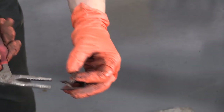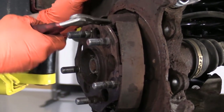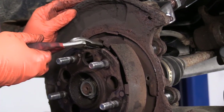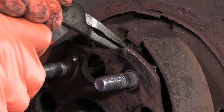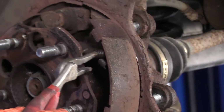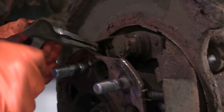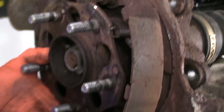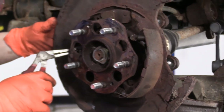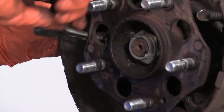I've got new hardware. I recommend, if you ever do a brake job, to always replace the hardware unless you know you just did it within a year ago. It loses its spring tension and then it won't do its job. I'm going to undo the same bolt pin on this other side.